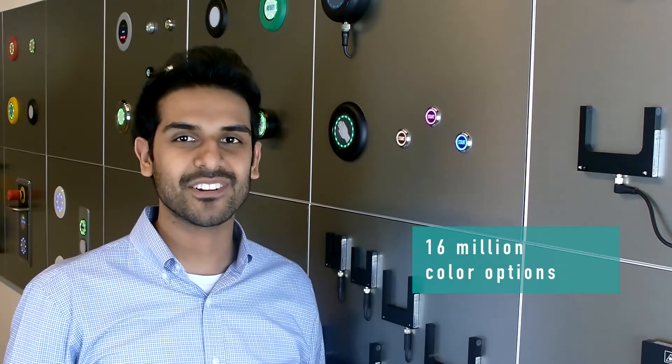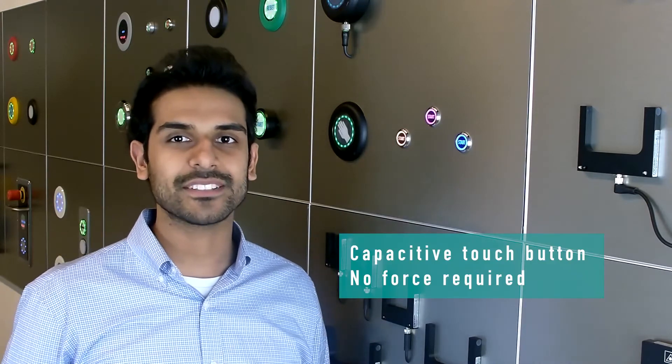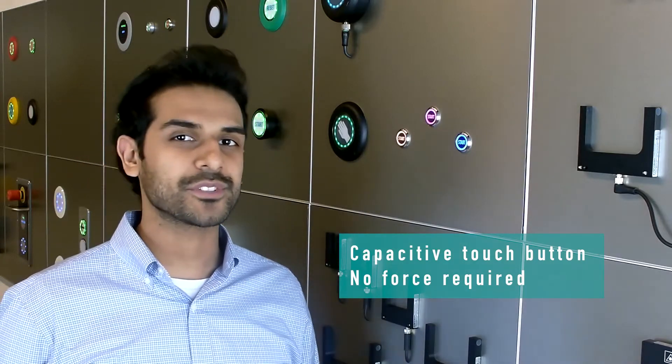The Series 10 has 16 million color options which are individually programmable with RGB or hex values. This sensor switch is capacitive, meaning that the activation is touch-based. There is no mechanical force or pressure required.